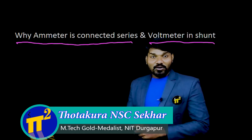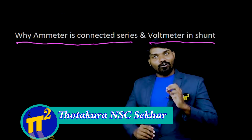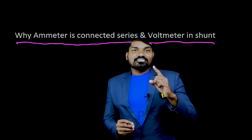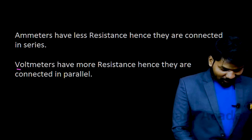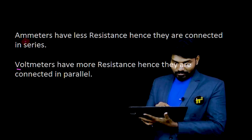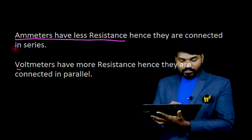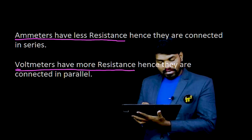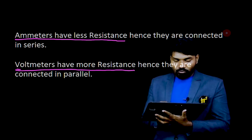I know this is the simplest question but most of the students don't know the right answer. All of you know the answer, or your faculty must have said the answer, but that answer is not exactly correct. Let me tell you the answer that you know. Ammeters will have less resistance, hence they are connected in series. Voltmeters will have more resistance, hence they are connected in shunt or parallel. This is what generally one would answer.